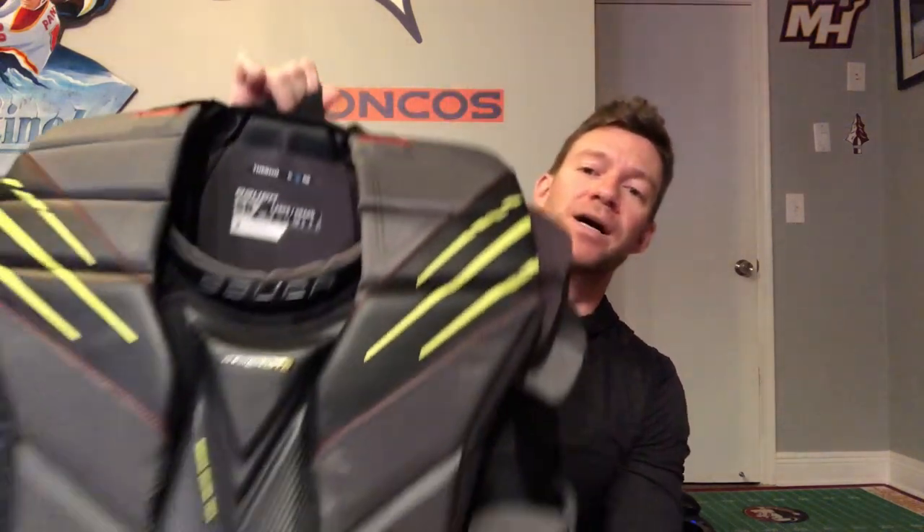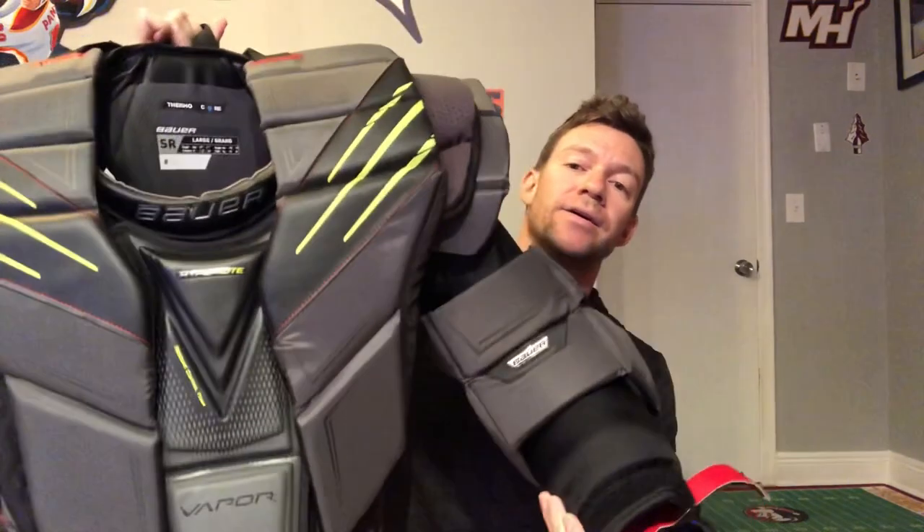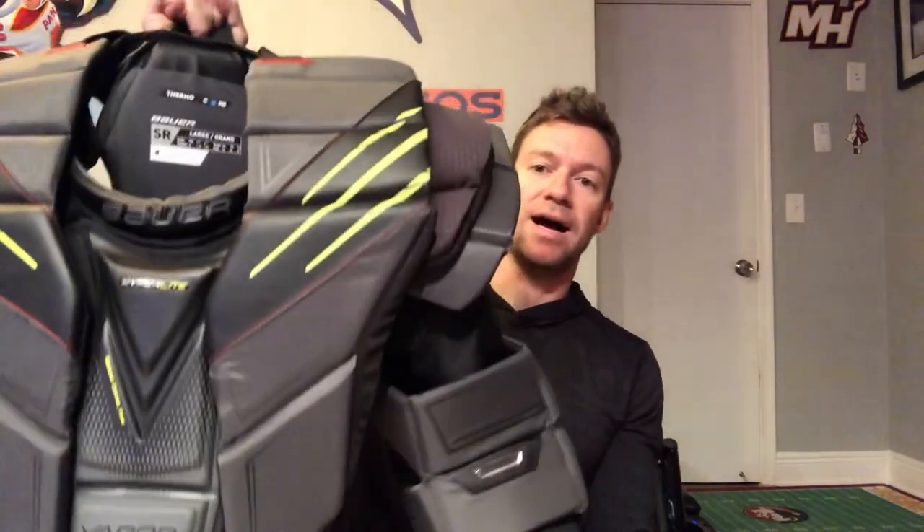Alright guys, here we have fresh out of the box the Bauer HyperLight chest protector. I'm coming from the 2X Pro chest protector — they changed the name to HyperLight with this new one, but it's basically that same continuation of that line. This was my 2X Pro, so I'm going to bring it out to show you some of the differences between the two. This is just a quick out-of-the-box overlook — I haven't had a chance to use it yet, so I will do a more in-depth review after that. But I know a lot of people were excited about this, so I just want to get an overview out there.